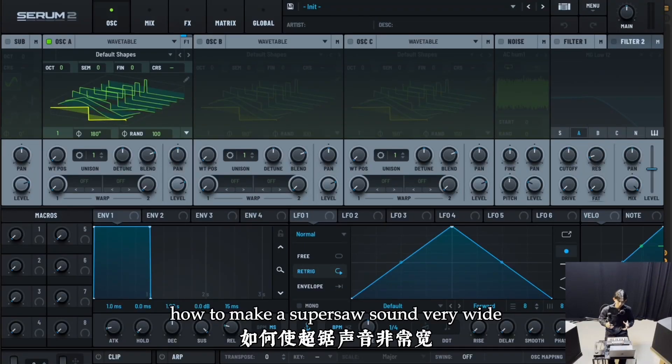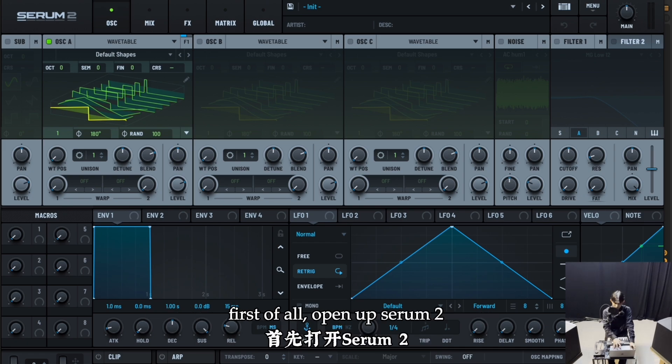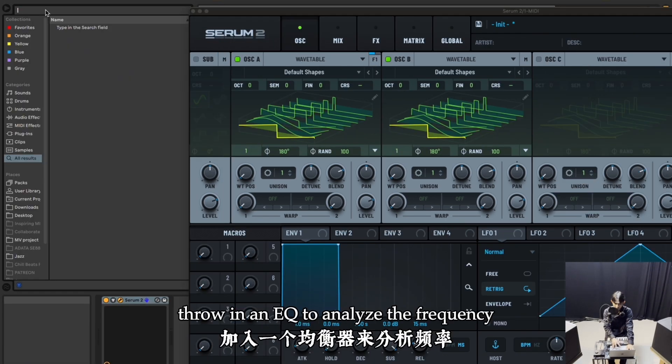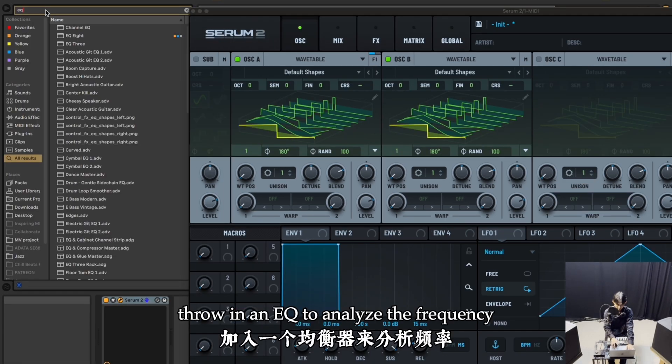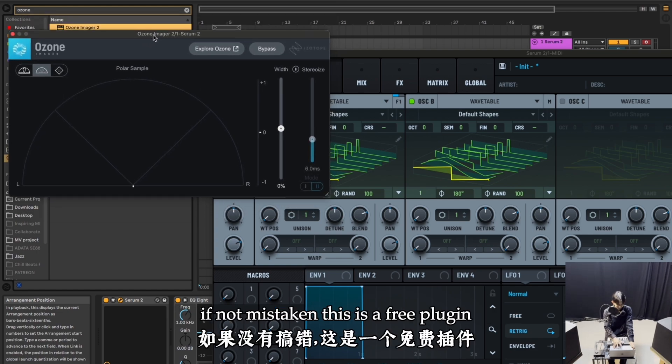How to make a super saw sound very wide, but also stays mono-compatible at the same time. First of all, open up Serum 2, throw in an EQ to analyze the frequency. And also remember to throw in Ozone Imager 2 — if not mistaken, this is a free plugin.